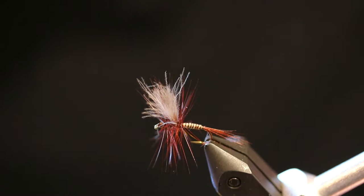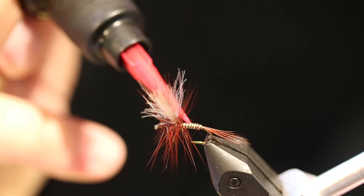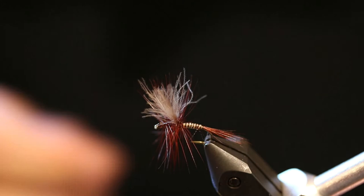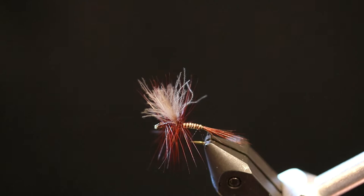Because peacock quill is kind of brittle, I want this fly to last one or two fish, so go ahead and take the UV glue, put a few drops on, brush it around, and hit it with the light — it only takes a few seconds to finish. And there you go, that is a Red Quill fly. You can do a little shorter CDC feathers if you want. Thank you for joining us on the water today, see you next time.